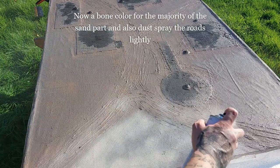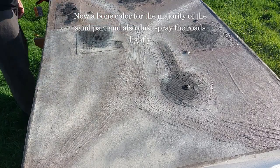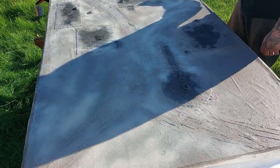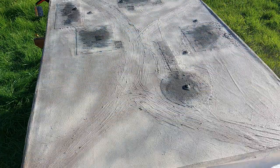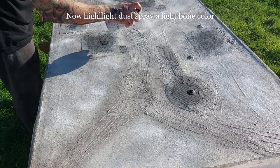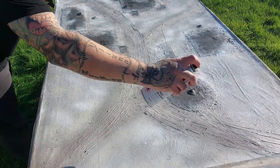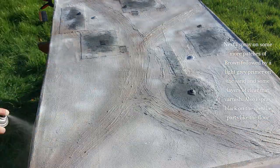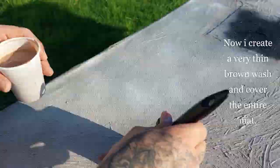Now a bone color for the majority of the sand parts — I also dust spray the roads slightly with this, but especially cover most of the sand parts as you can see. Then I highlight with a lighter bone color dust spray all over the sand parts and a very slight dusting on the road. Next, spray on some more patches of brown, followed by a light gray primer on the sand and some layers of clear matte varnish.